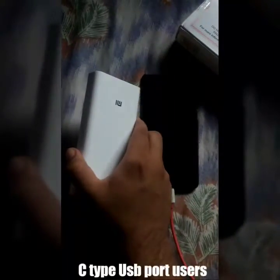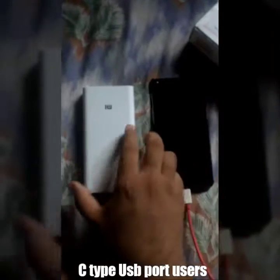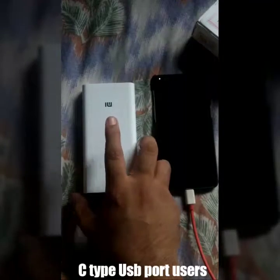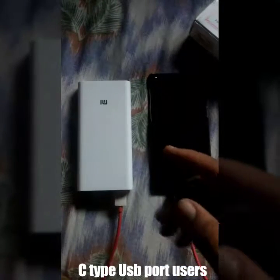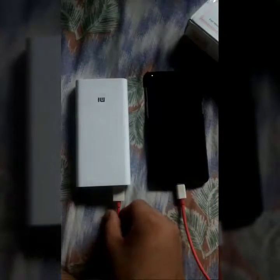Guys, we are with MI portable charger 2 and this is a OnePlus 3T device. MI portable charger 2 promises that it provides fast charging to all the normal ports. But there's a minus point for all the OnePlus or all the C-type device users — this is a C-type USB port, and when I connect this C-type USB port to my OnePlus 3T...